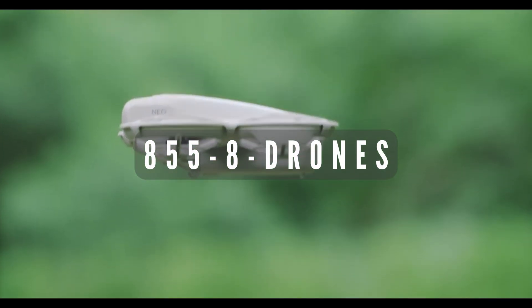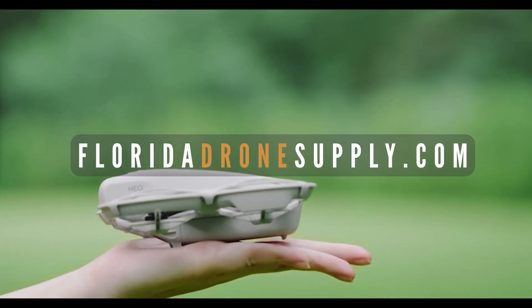If you have any questions, give us a call at 855-8-DRONES or visit us online at floridadronesupply.com. As always, thank you for watching and enjoy your flight.